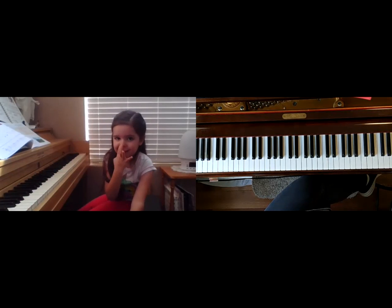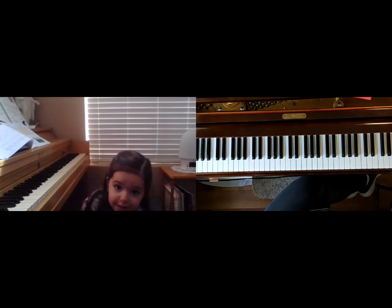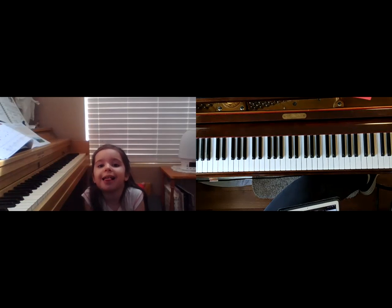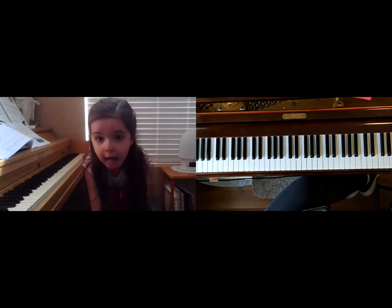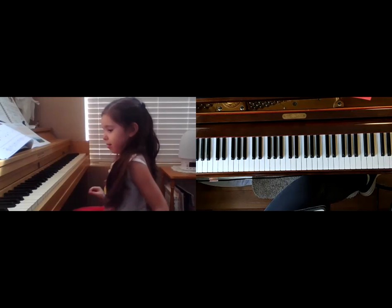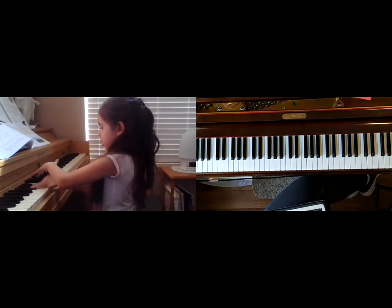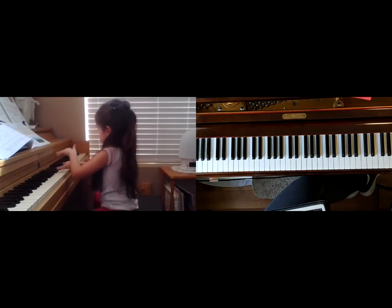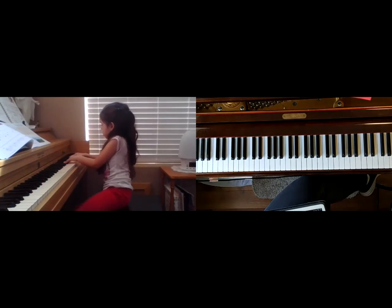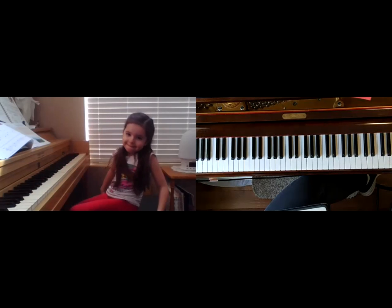Nice! Was that tricky to switch hands? Okay, so now I want you to do the same thing but find three black keys — this is another house. So now we're looking for a house made out of three black keys.